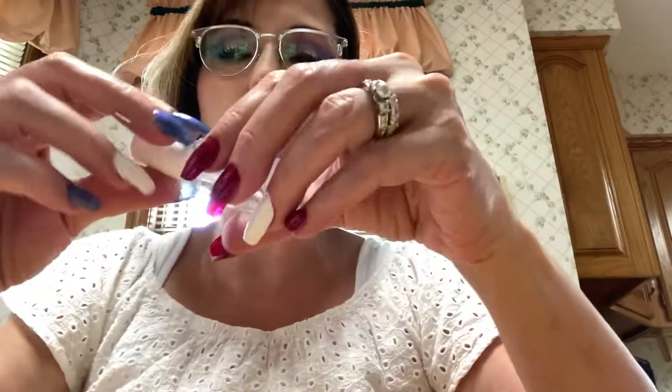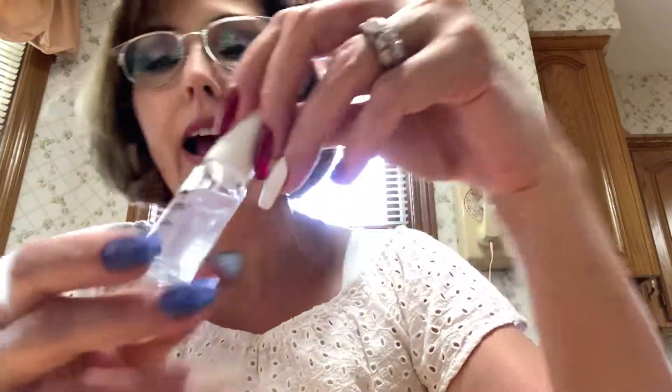I also used this Sally Hansen Drys Instantly Top Coat. I've decided I'm going to like the rubber polish better than the gel, because gel just takes so long to get off.